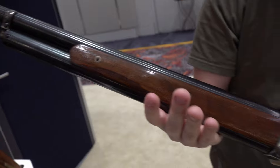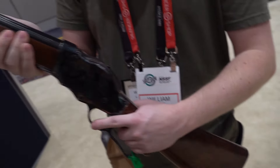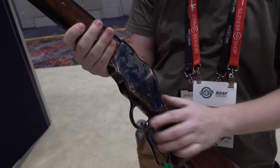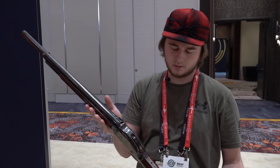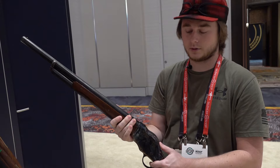Still at the Taylors and Company booth, looking at their Model 1887 lever action shotgun. Honestly, it's smoother than some of the originals I've felt. The Chinese-made ones usually aren't very good, but this one is Italian-made and it is incredibly slick.